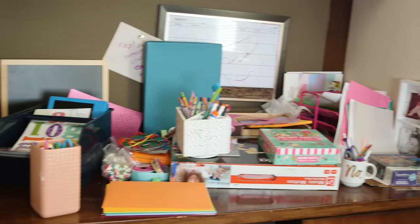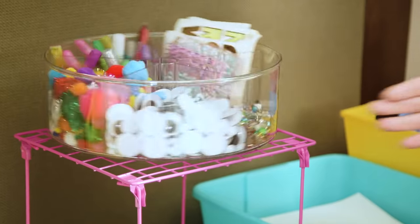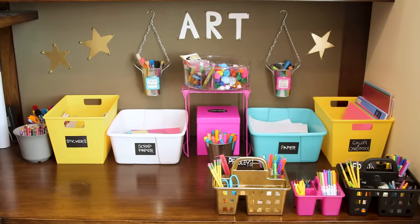Hey guys, so this past weekend I challenged myself to overhaul our messy arts apartment for less than $30 and I absolutely love the results. It was pretty painless, dare I say, fun, so let's do it.